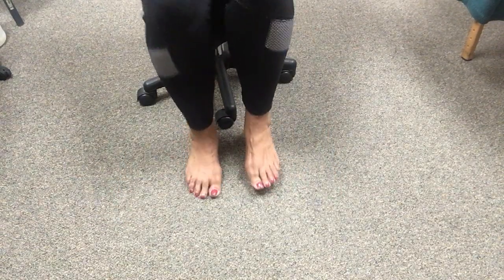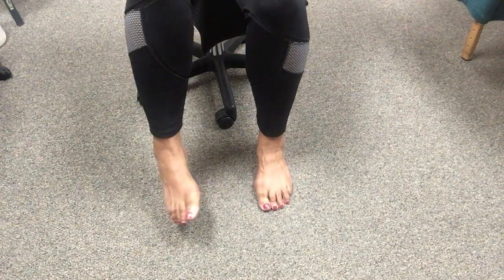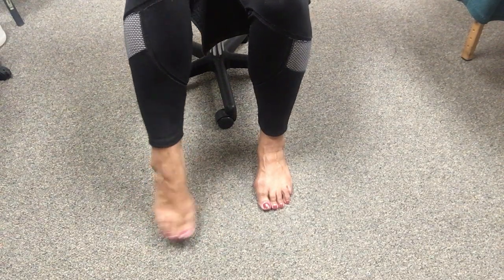First thing you want to do is warm those feet up. Do a little tapping, warm the feet up, wiggle those toes. Warm those ankles up — do some foot circles and ankle circles.